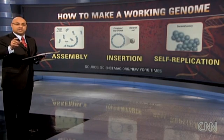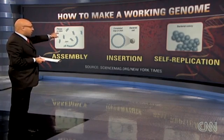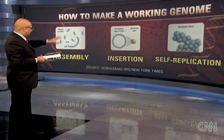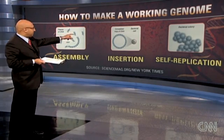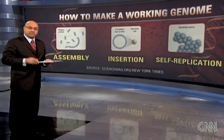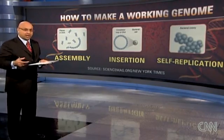They took the loop and put it into an empty bacteria cell — you can see that in the second picture. Basically, the idea is it's like installing a new operating system on your computer. That cell was kind of an empty shell; they put this loop of DNA into it. And look at this third shot — it started replicating itself. The man-made DNA proved to be so accurate that it took over the cell and replicated itself to form a bacterial colony.